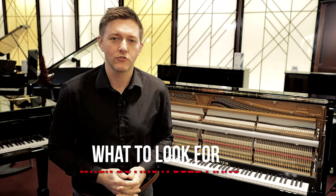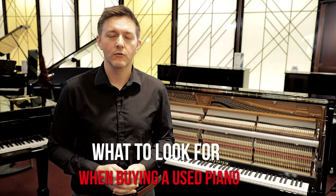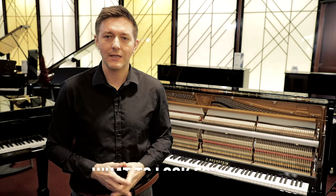My name is Stu Harrison and in the video today we're going to be talking about what you should be looking for in a used piano if you're a parent or student or somebody in need of an instrument, whether it's an upright or grand, and you're on the hunt for a used instrument for some cost savings. You'd like to know: what should I be looking for, what are the red flags that should send me in a different direction, what are the things that should be causing me to pick up the phone to call a piano technician?